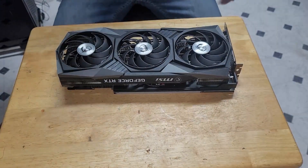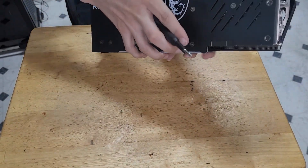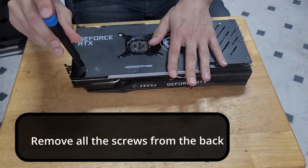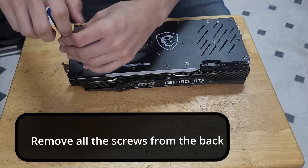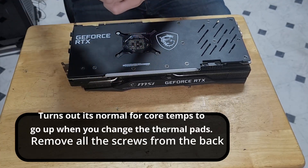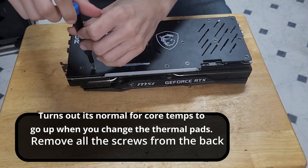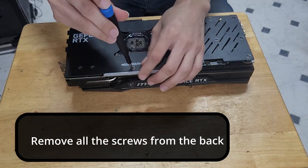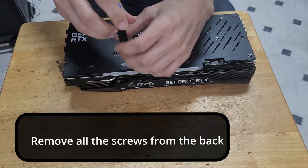I'll go ahead and take it apart and start changing the thermal pads to see if we can get the temperatures to be much better. I've seen online that when people change the thermal pads it usually drops a lot — not just a couple degrees, but a good amount, like maybe 20 or so. I need to figure out why it's not cooling the core as well as it used to — maybe we're not really making as much contact.